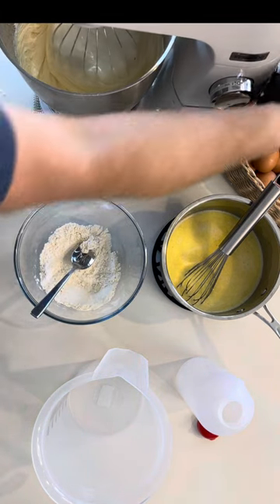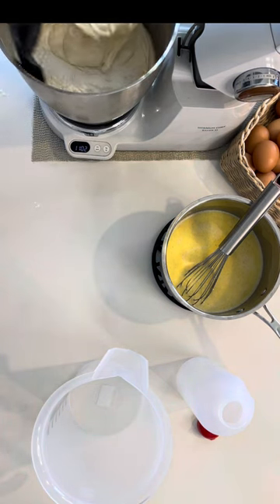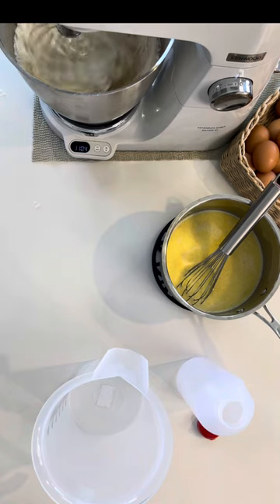Towards the end of adding the flour, you can add in the last half a cup all at once. Don't forget to scrape down the sides of the bowl just to lift anything that may have gotten stuck. Incorporate that last bit of flour.